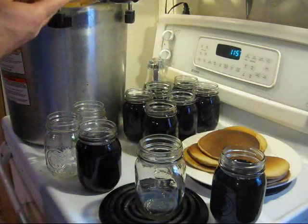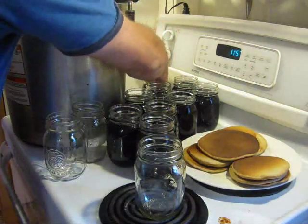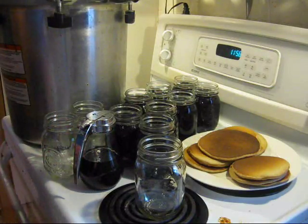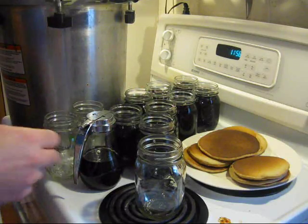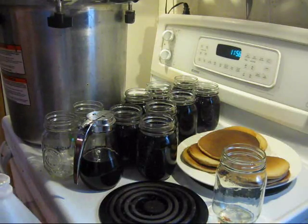This jug says it is four liters. Two, four, six, eight would be four quarts — that's about four and a half U.S. quarts, which is about four liters. So that's pretty good. Just going to put the lids on them and process them in my pressure canner. With the amount of syrup I have here, I probably won't be buying syrup for another year or so.